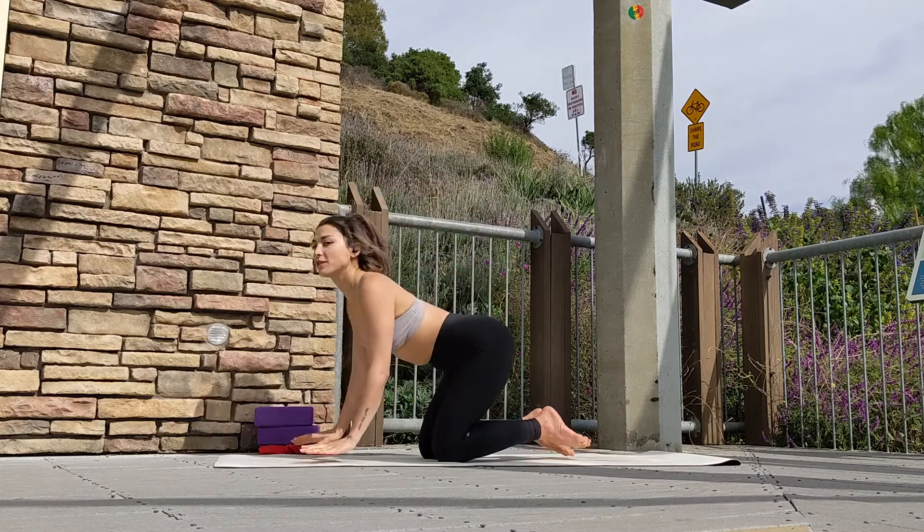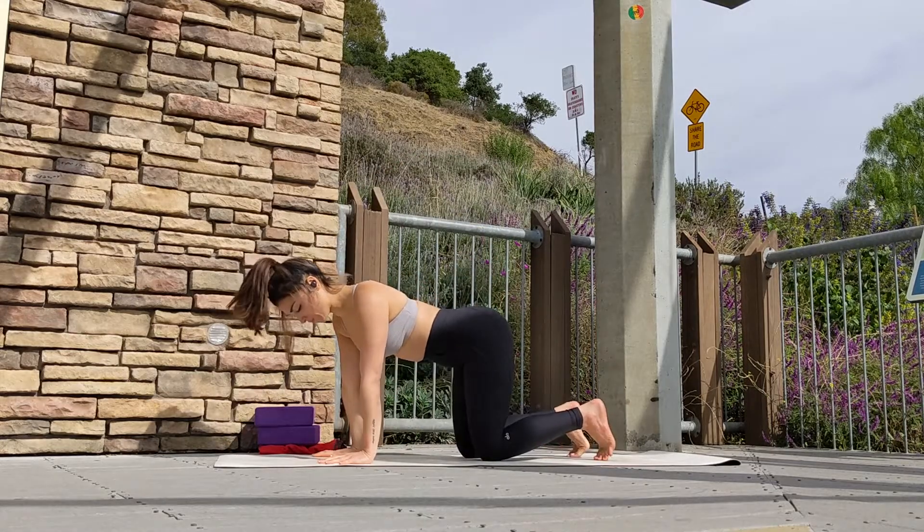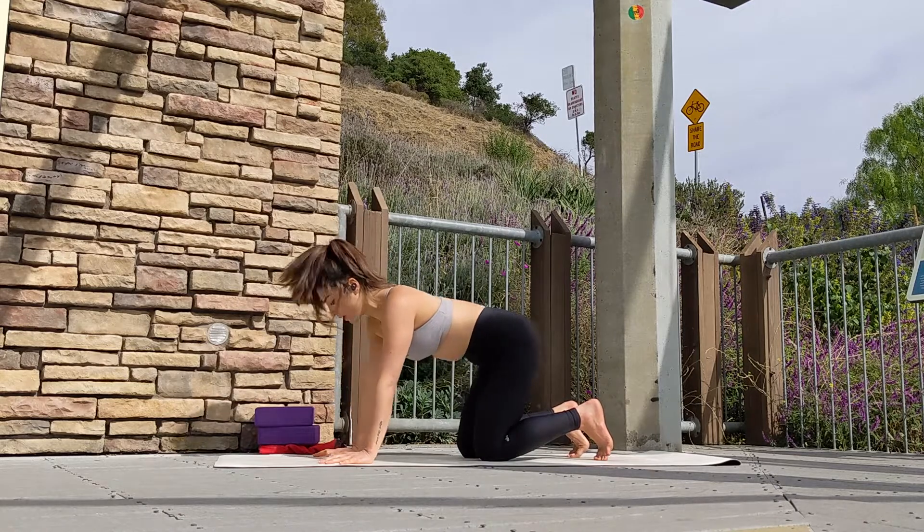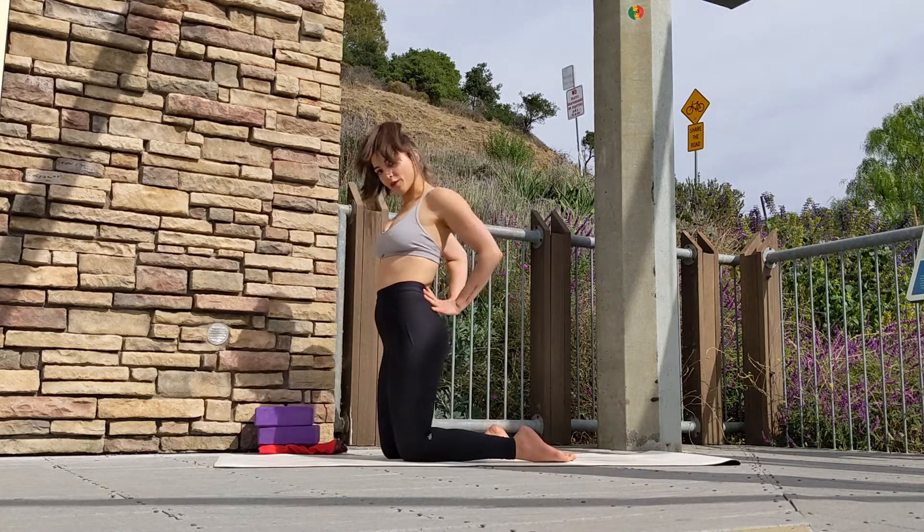On your exhale, gently release, coming to tabletop position to reset. Wiggle out your hips. Second round — bring your hands behind your back.